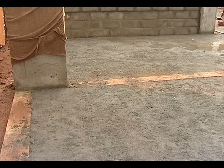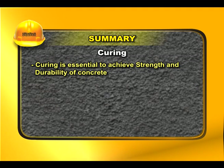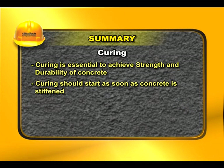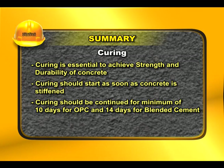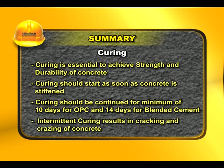Intermittent curing is more dangerous than not curing, as it leads to cracking and crazing of concrete. Curing is essential to achieve strength and durability. Curing should start as soon as concrete is stiffened and should be continued for a minimum of 10 days for OPC and 14 days for blended cement. Intermittent curing results in cracking and crazing of concrete.